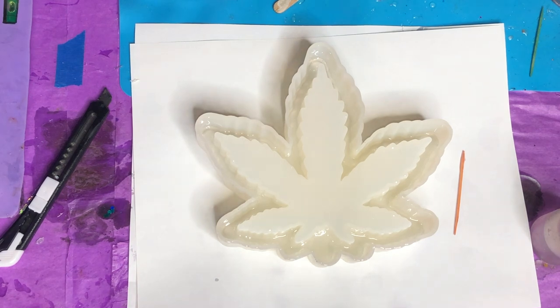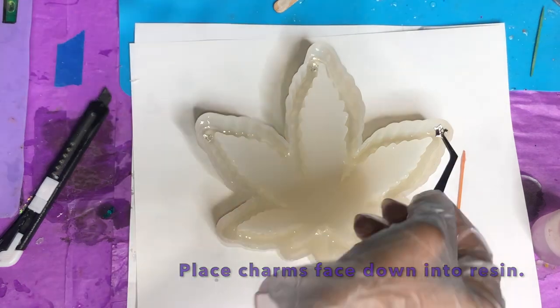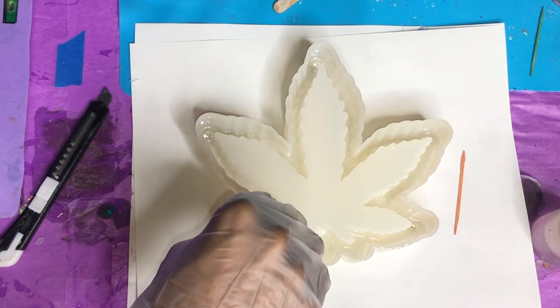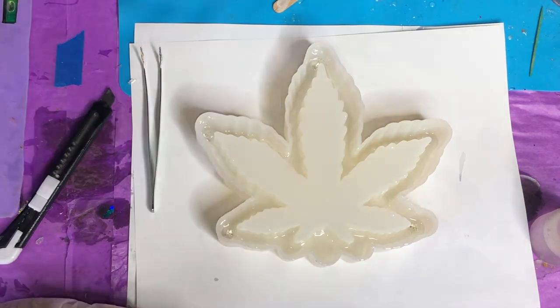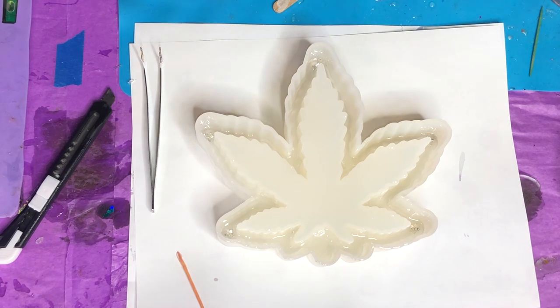Now we're going to get some charms. These are silver crown charms that I'm using inside this ashtray. If you're really liking these charms, let me know below — I don't currently have any available but I can make it happen. I'm placing them face down into the resin, putting them into the tips of the little leaves, and using my toothpick to adjust and make sure everything is flush how I want it.